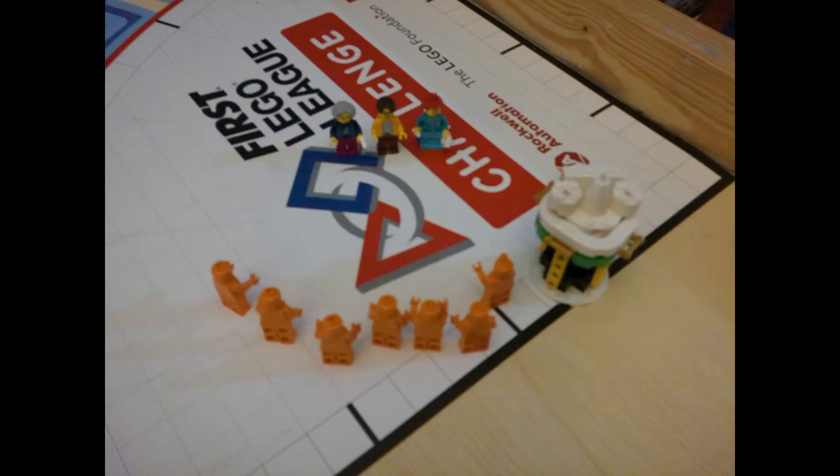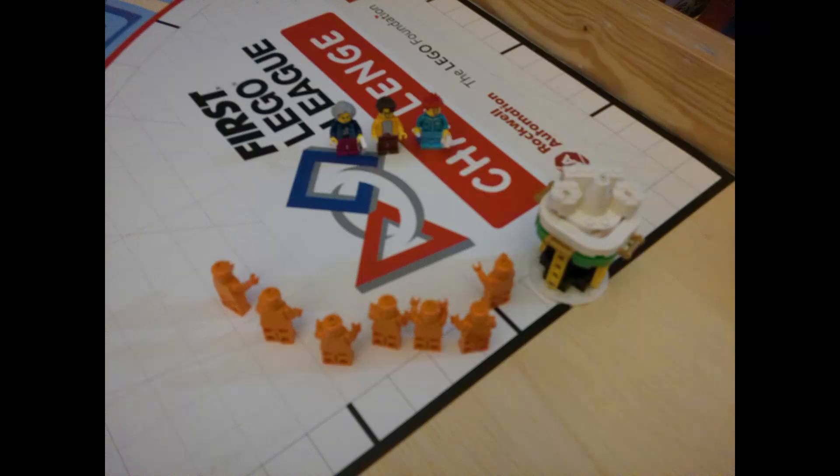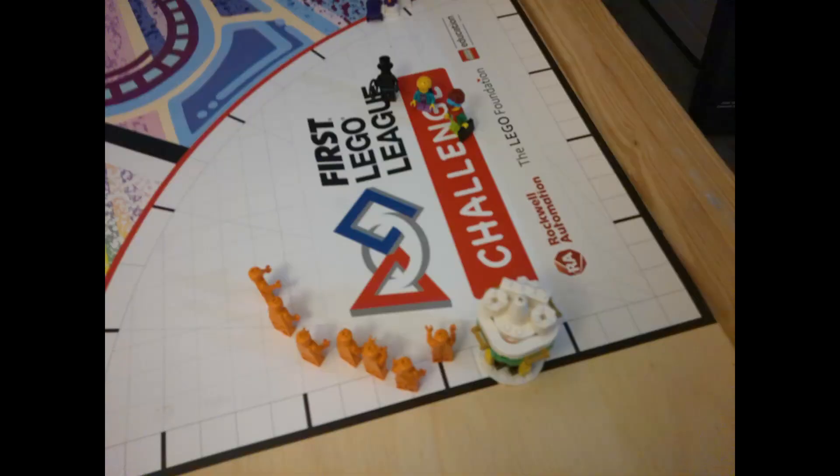Practice both presentations in front of the adults and have the adults look at the rubric, score the presentations accordingly, and ask questions they think of having watched the presentation. The mock judges will then give you feedback. To improve, focus on where your team can communicate better or where the mock judges did not clearly understand something. If there are any gaps in the rubric coverage, change the presentation to fill in those gaps. If there's more time, feel free to practice with the same or another set of judges again.